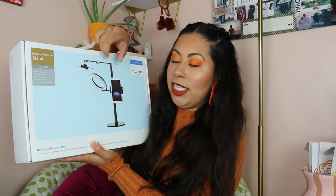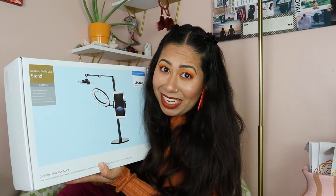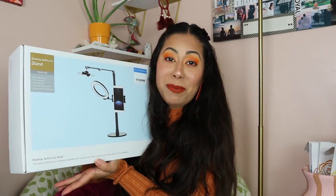From Amazon I also picked up a desktop selfie live stand, which comes with a ring light, a place to hold your iPad, and a phone holder that angles over your artwork. For drawing videos or paint study videos this is perfect because it has everything in one little kit — no more stacking things on books. If you want to see those videos, follow me on TikTok!